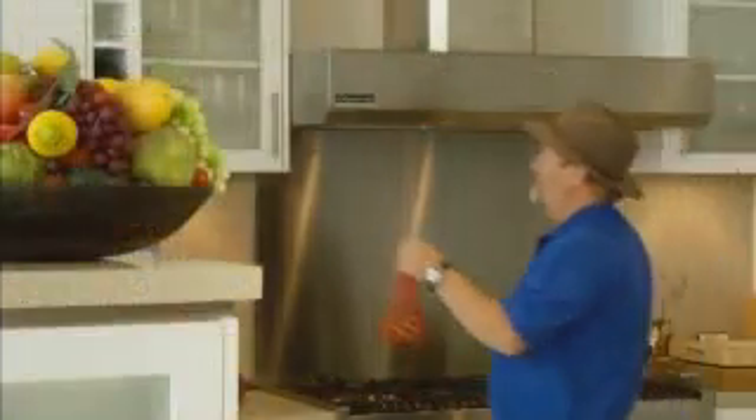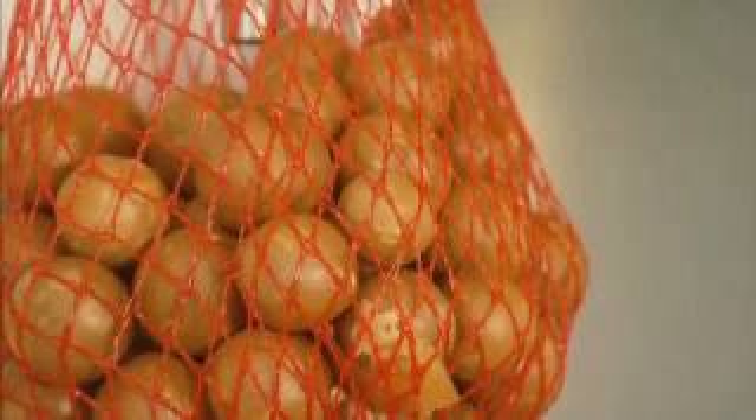Nuts can be stored for months, as long as they're kept in dry locations. Old onion bags are terrific, as they can be hung up.